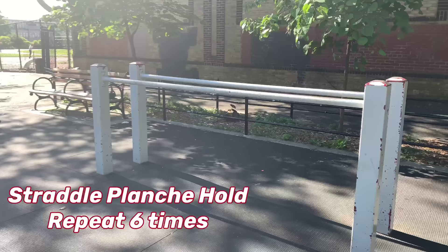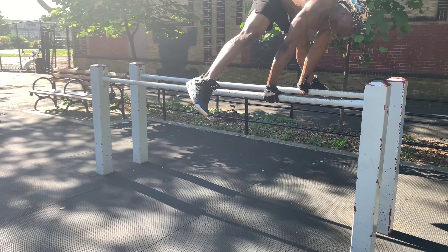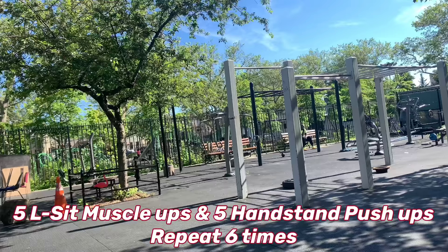First workout is gonna be straddle clench on the dip bar. Hold this for as long as you can and go for five sets. Next workout, guys — I'm doing a super set: L-sit muscle ups with handstand push-ups, five reps each.